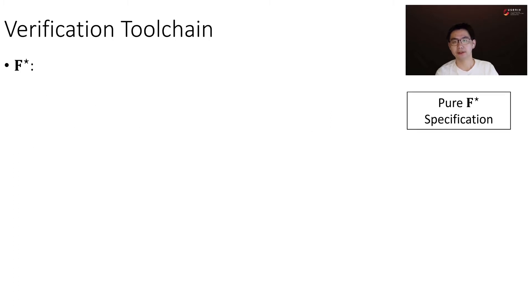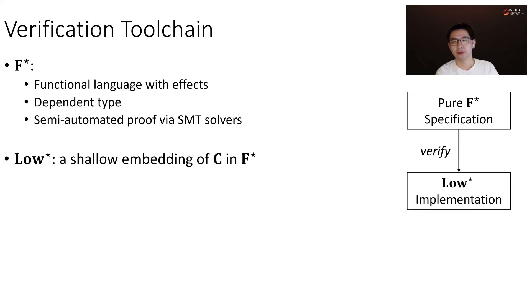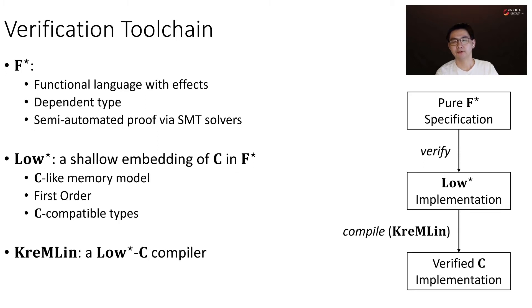I will briefly introduce the verification toolchain we use. We use F-star to implement and verify DICE-Star. F-star is a functional language with effects. It has dependent types and semi-automatic proof via SMT solvers. We write specification in pure F-star and write low-level implementation in Low-star, which is a shallow embedding of C in F-star. It has a C-like memory model, is first-order, and has C-compatible types. Finally, we use Kremlin, a Low-star to C compiler, to generate C implementation from the Low-star implementation.